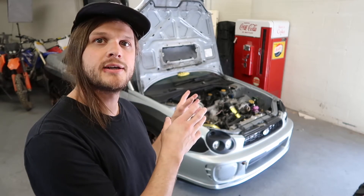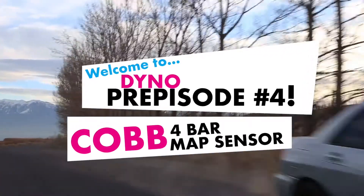What's up guys? We're installing more new parts on the WRX today to get it ready to dyno tune. Anytime you're tuning a turbo car, one of the most important things is communicating what's happening mechanically to your ECU, which is controlling everything electronically. One of the things we're working on today is the communication of our manifold absolute pressure to our ECU, which will then control the amount of fuel we get based upon the pressure in our manifold.